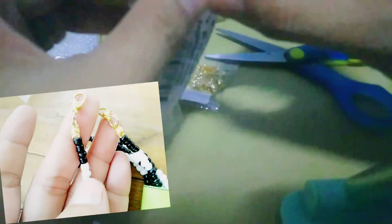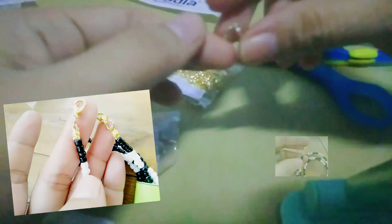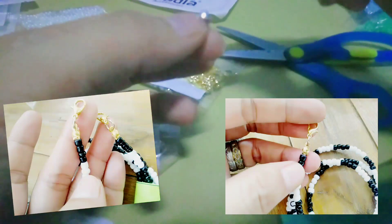Ito naman po ay clasps, crimp bead, ball chain connector. Bumili ako ng dalawang kulay — silver and gold. Ito yung inilalagay muna natin dun sa nylon. Pagkabuhol mo ng nylon, lulusot mo yan. May butas yan sa pinakadulo.